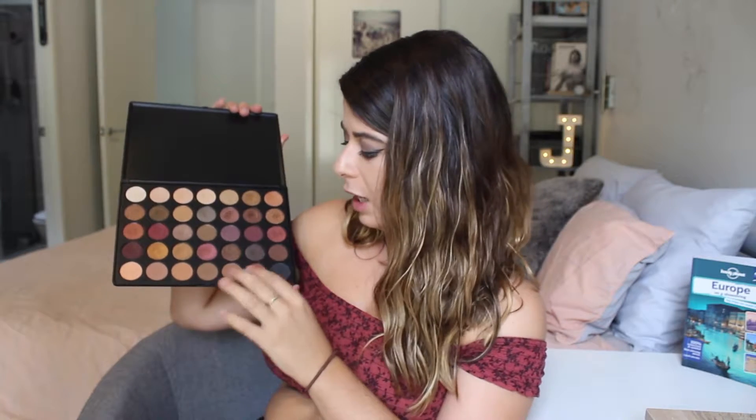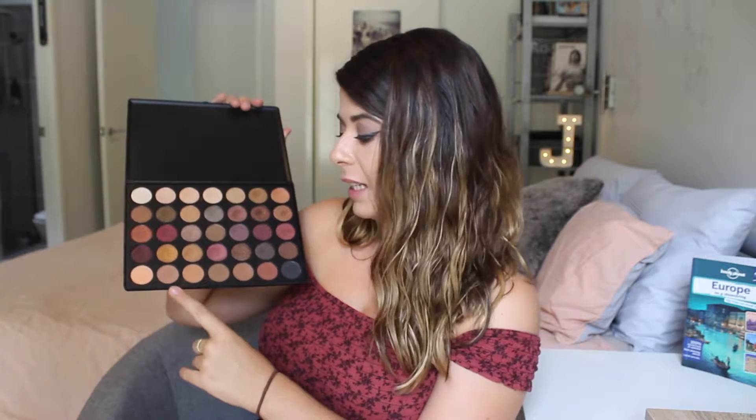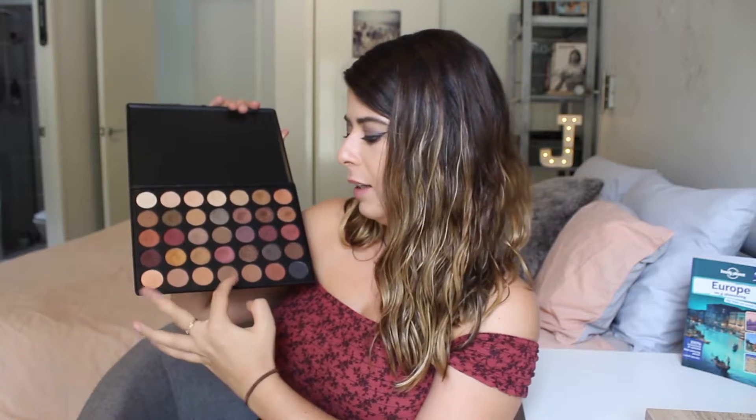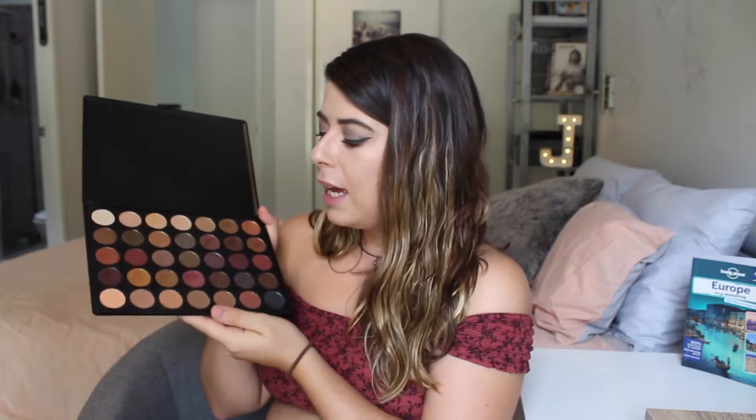Obviously I'm not going to use black as a transition shade, but the lighter ones — this one looks light but it's actually surprisingly dark — so I use those mostly. Then I pick a color. On this palette you can go for an orangey, purpley, goldy, or silvery look. When I first got it I wasn't blown away by the look of it in the pan, I was like 'have I accidentally bought a fake?' But when you put them on, oh my god, literally amazing.